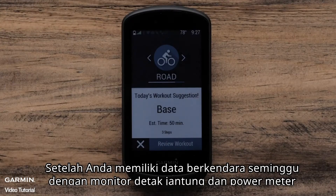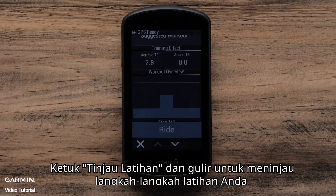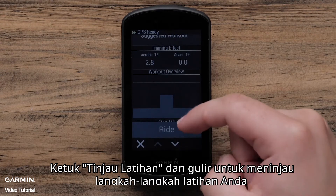Once you have a week of riding with a heart rate monitor and power meter, the daily suggested workout will appear upon startup of your Garmin Edge device. Tap Review Workout and scroll to review the steps of your workout.